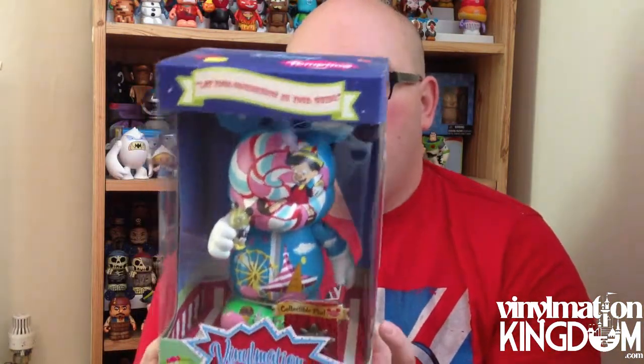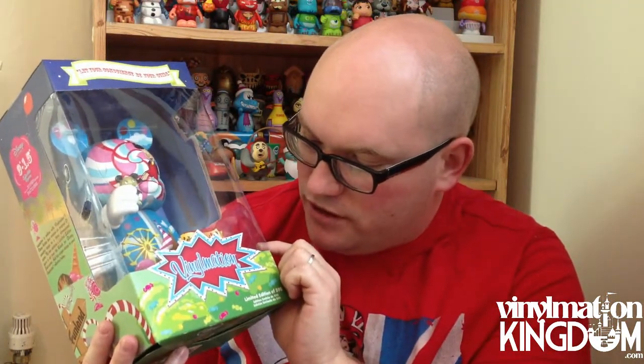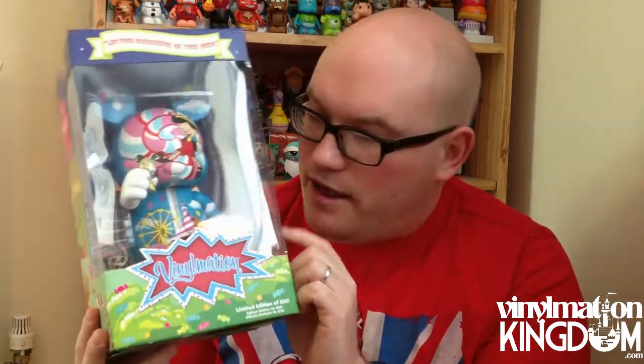We don't get a lot of 9-inch figures out here, and we don't get a lot of 9-inch animations at all anymore. This box set had an edition size of 500, and the level of detail in this figure is simply amazing. First off, you've got the Jiminy Cricket Junior, and you've got this official conscience little pin, and then you have the 9-inch Vinylmation itself.